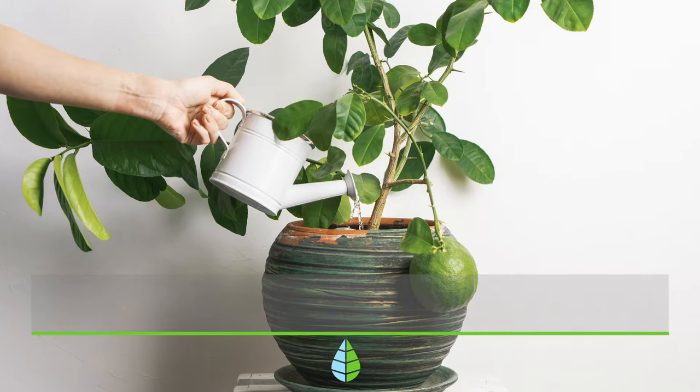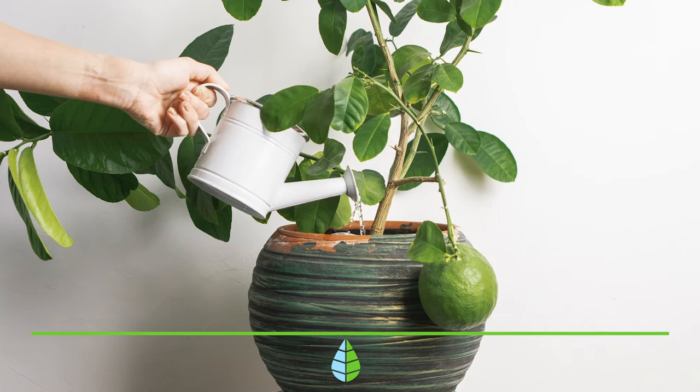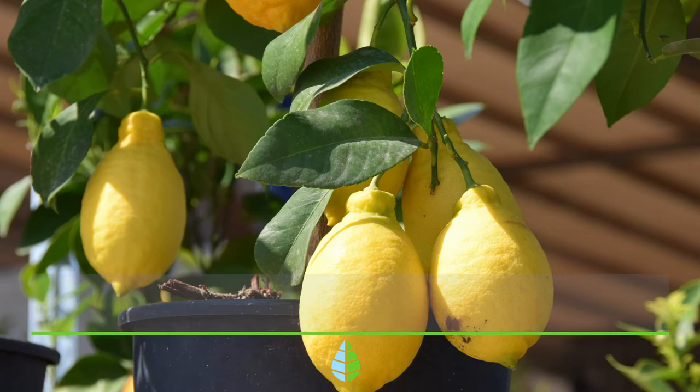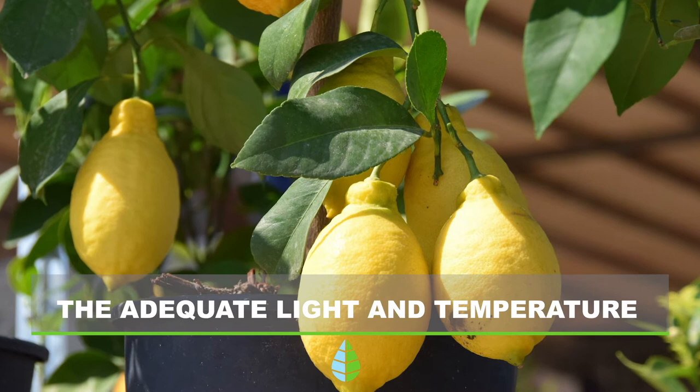Recommended irrigation. The lemon tree should be watered frequently but not excessively. Ideally, you should maintain an adequate level of humidity in the soil, making sure that it does not dry out completely or get waterlogged.